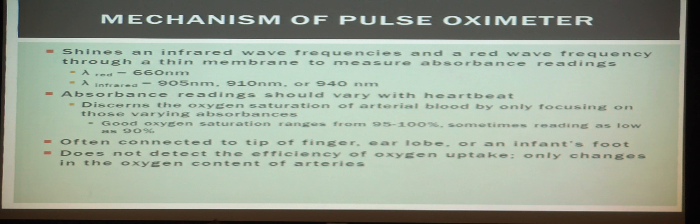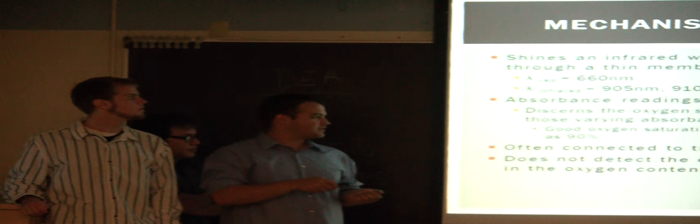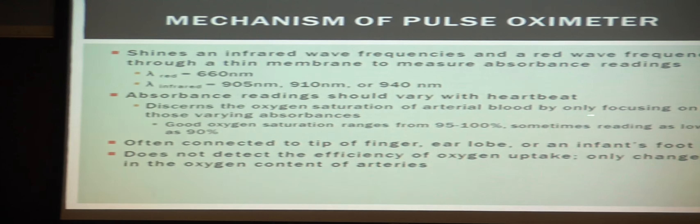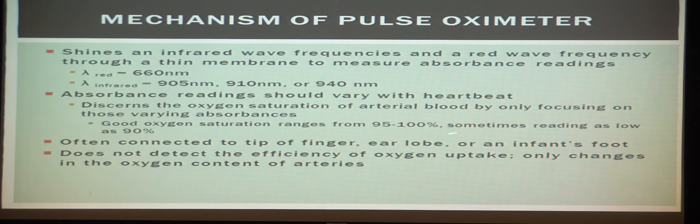A good saturation range is between 95 and 100 percent, though sometimes it can go as low as 90. As mentioned, it is often connected to the fingertip, earlobe, or in the case of an infant, the foot. Importantly, the pulse oximeter does not detect the efficiency of oxygen uptake — it only detects changes in the oxygen content of the arteries.